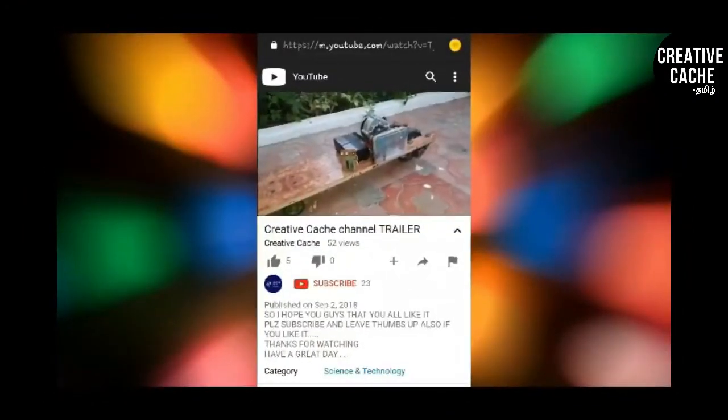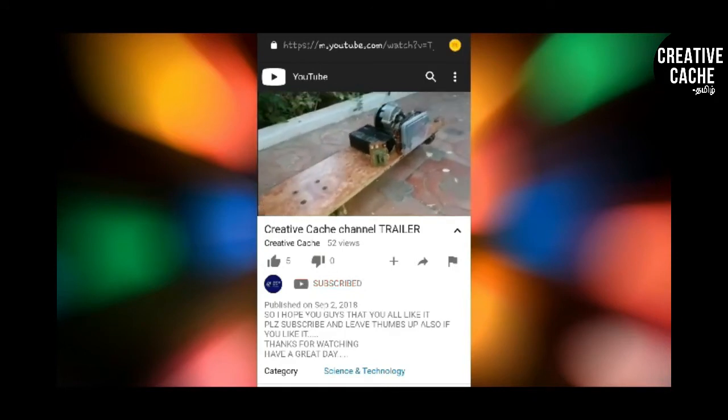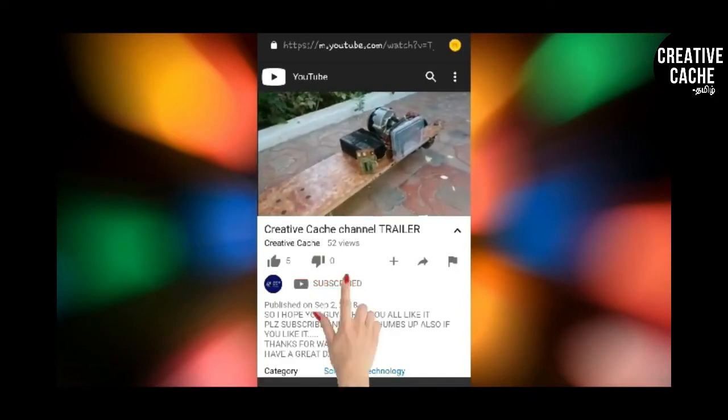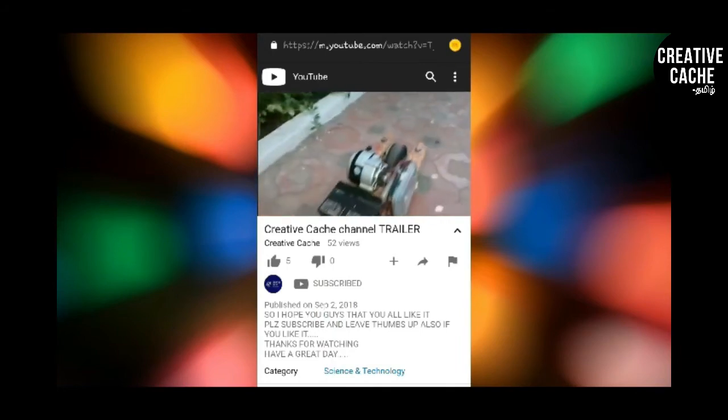Please subscribe to the Creative Catch Tamil channel, and press the notification bell so you won't miss the next videos.